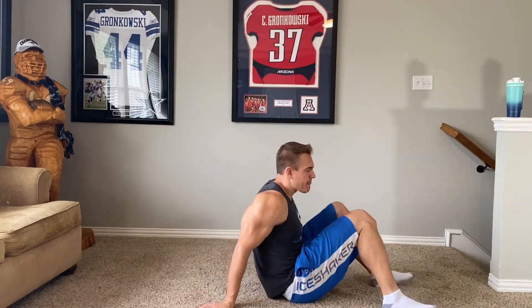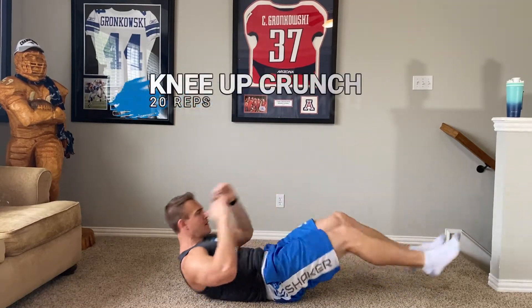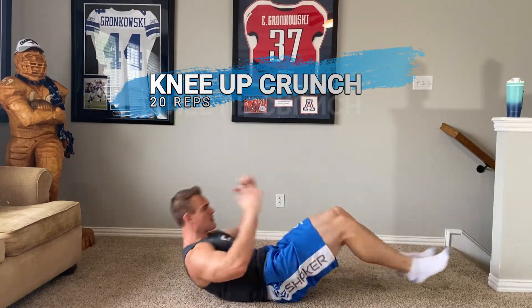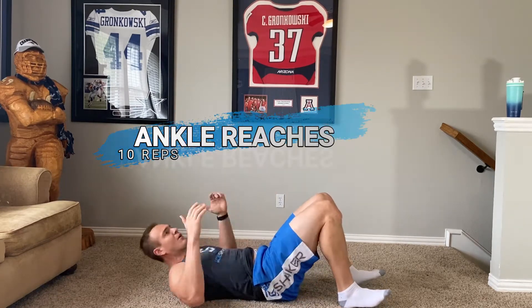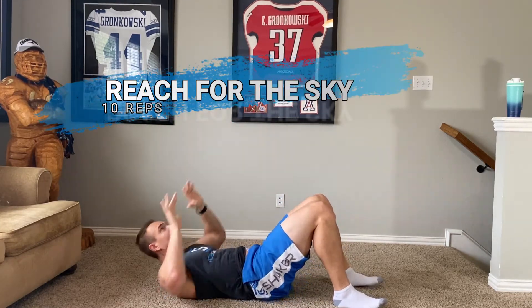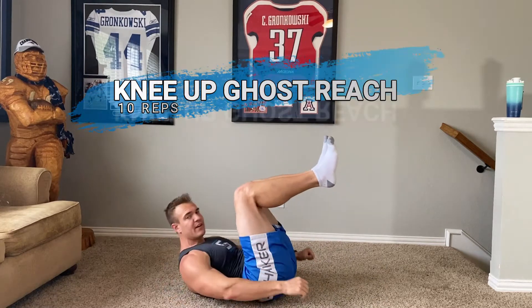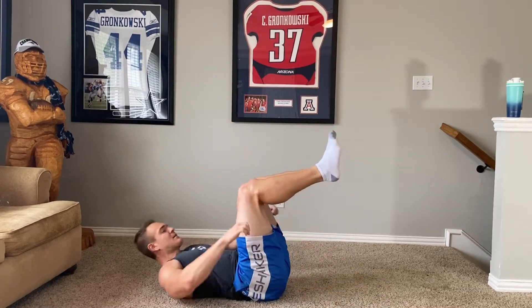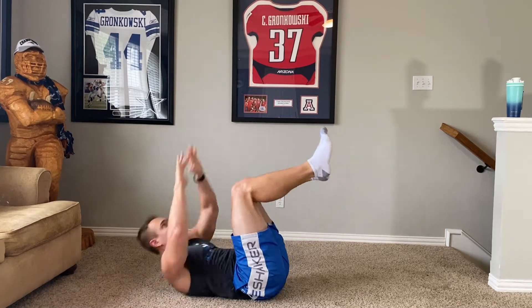All right, let's do this. I don't know what I call any of these so just follow along. I just did this a couple days ago and I'm still sore. We're going eight, nine, ten — don't touch the ceiling — two, three, four, five, six, seven, eight, nine, ten.